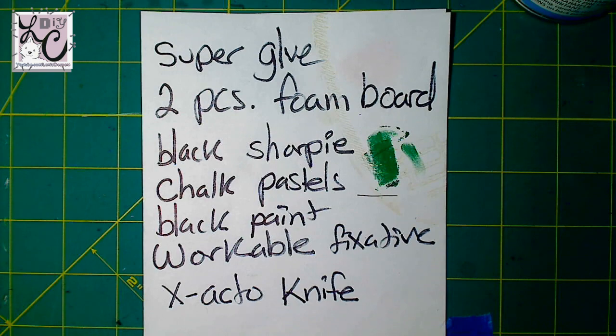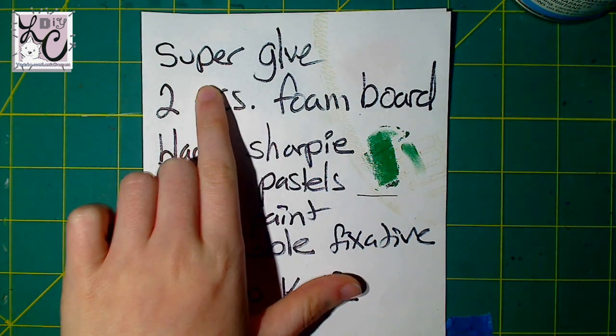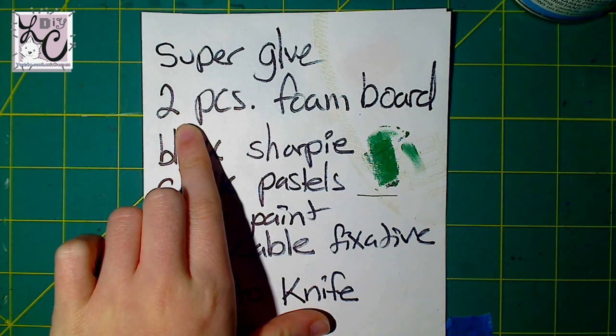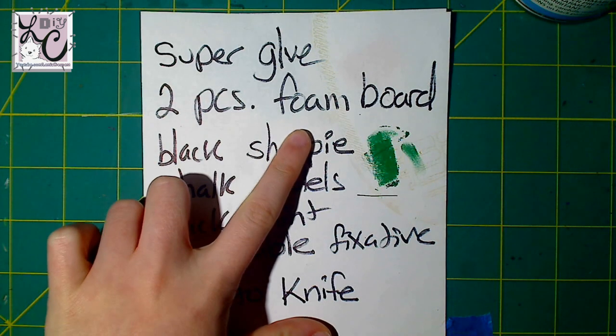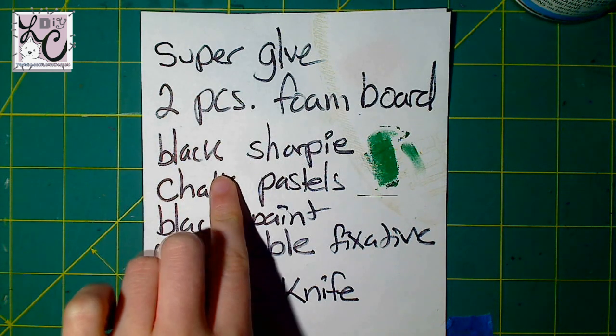The materials I'll be using in this DIY project include super glue — I used the Scotch brand. Two pieces of foam board, though this is optional; you can use just one if you want. This is the Elmer's brand. I used two so that I could double back my Boos to make them stronger — especially you can see in the crown, you want to reinforce that if you're making a King Boo.